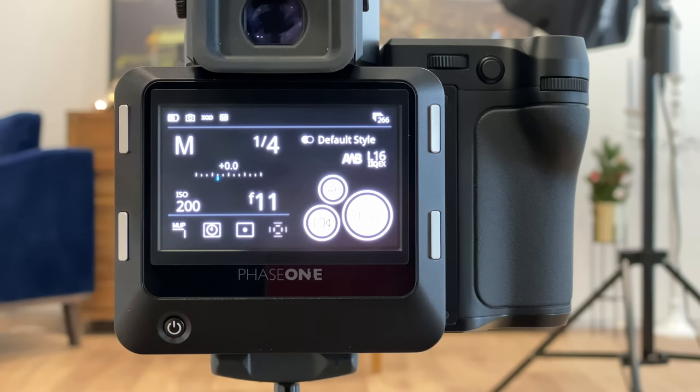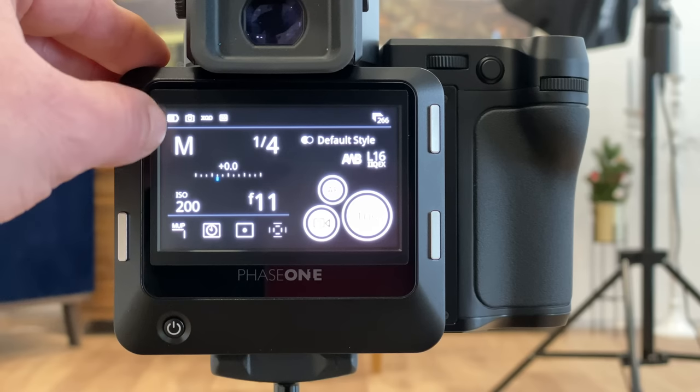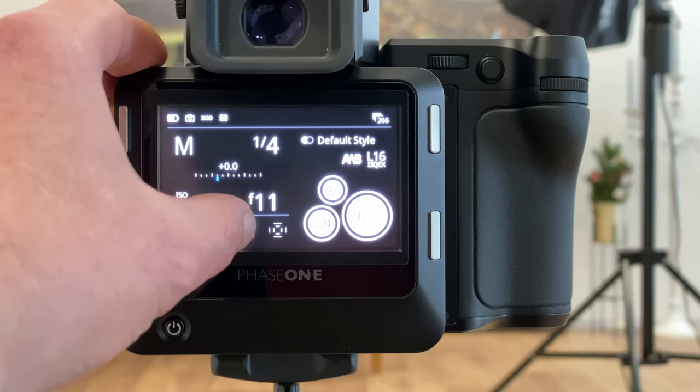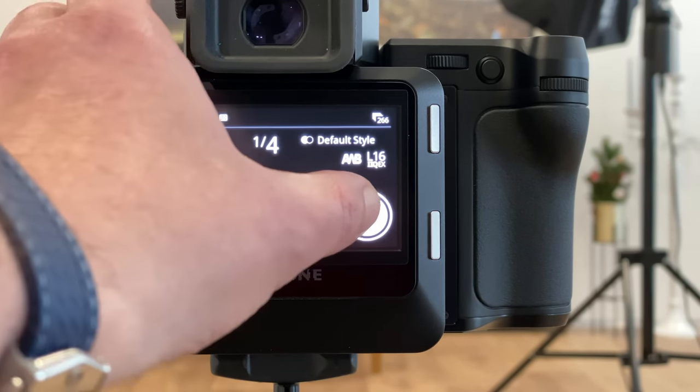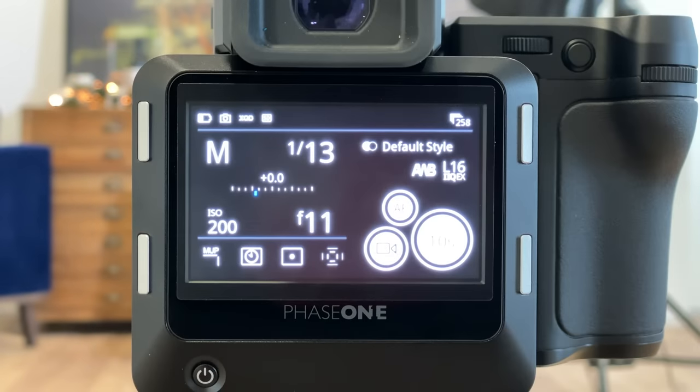Let's start the test with the Phase 1. I have my IQ4 mounted on a Phase 1 XF body with a Schneider Kreuznach blue ring 80mm lens, which corresponds roughly to a 55-56mm full-frame equivalent — close to the Noctilux I'm using on the Leica M10M. Settings: completely manual exposure mode, mirror up, electronic shutter, spot metering, aperture f11, self-timer, exposure time one-fourth of a second. Now switching on the Profoto B10 — we have full brightness and are ready for the first shot.